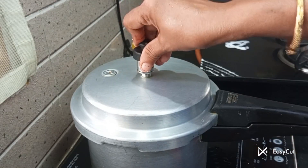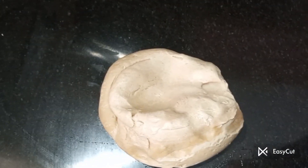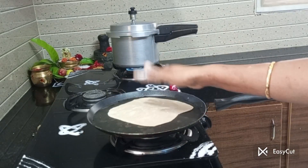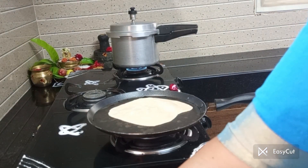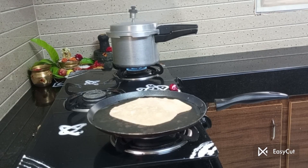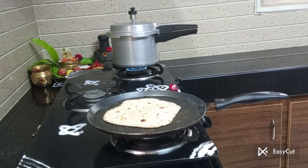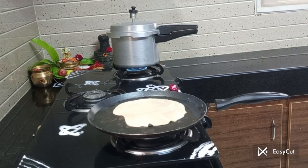This is an arumiyana chapati. This is a chapati. Let's get started.